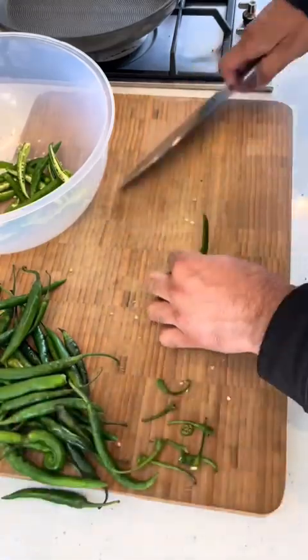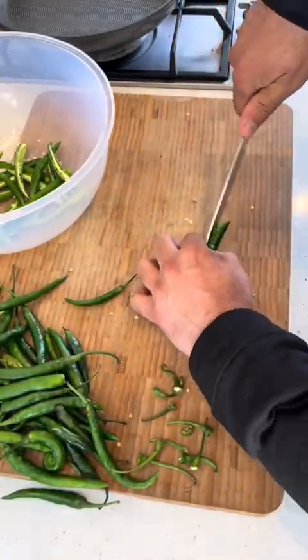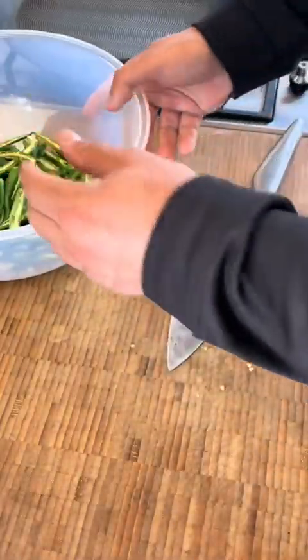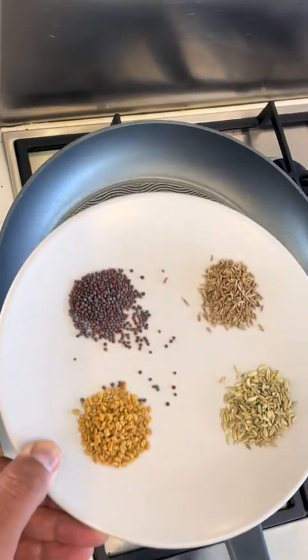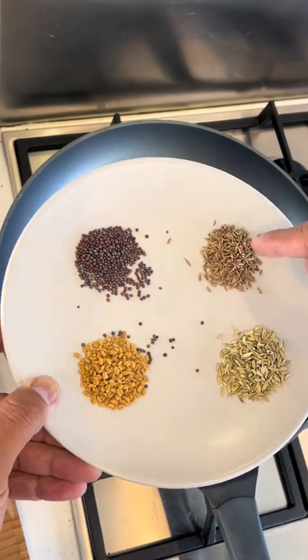Pickles are a wonderful, wonderful item. It's really good as a side. You can have it with paratha, with curry, with pork and rice, with chow mein noodles — you can have it with whatever dish you like.